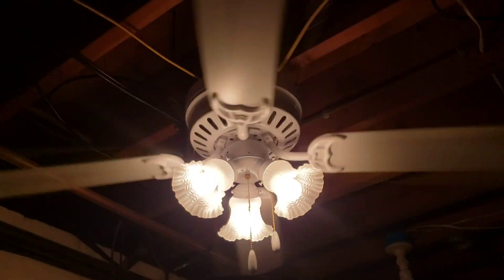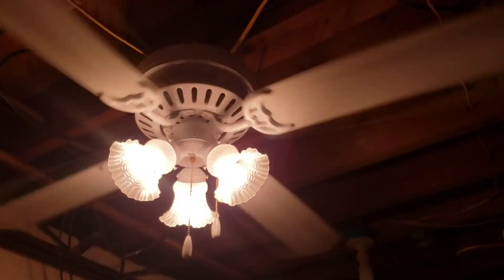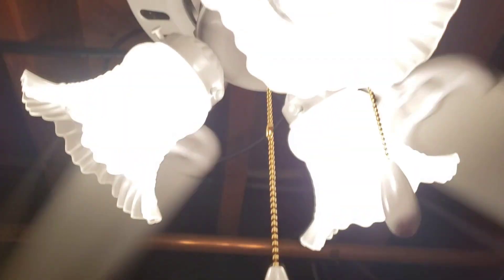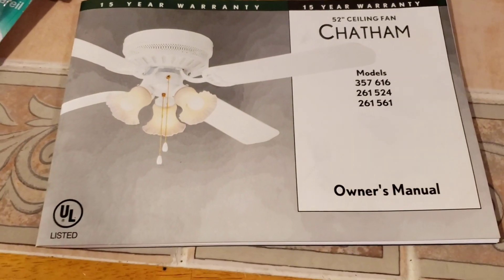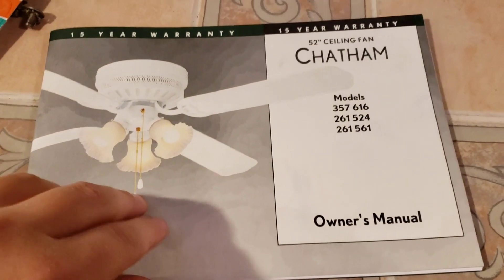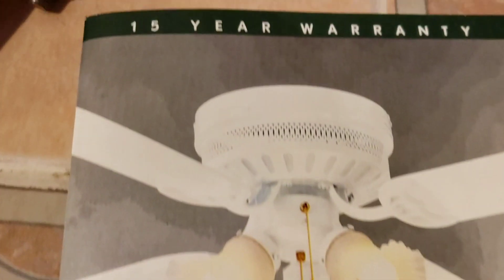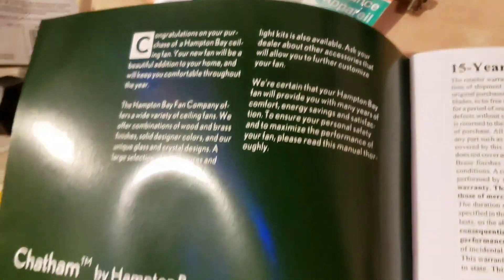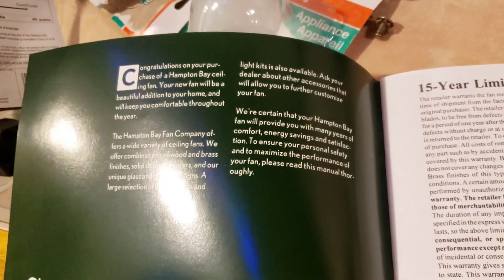Hey guys, I finally found a date on the Chatham. I just have it here in my fan room, but if we go over to the manual over here I'll go through it while I'm here. It was a 15-year warranty, so yeah, then you can pause this if you want to look through and read it.